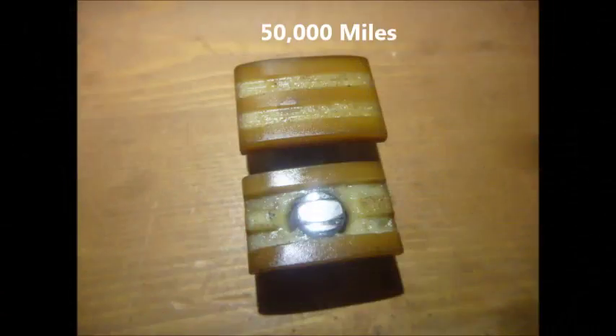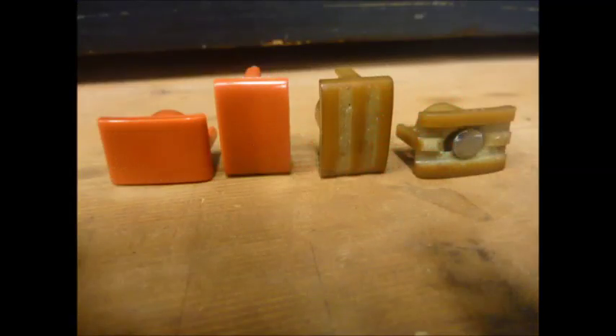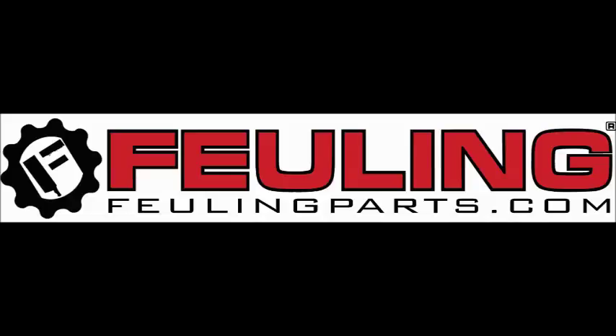Here we have a set with 50,000 miles and a new set from Fueling Parts. So during your next service, have your technician inspect or replace the slipper pads to keep metal and debris from causing any damage.